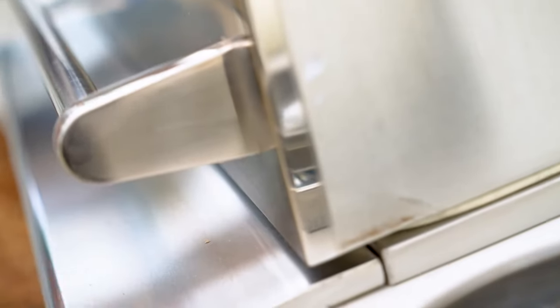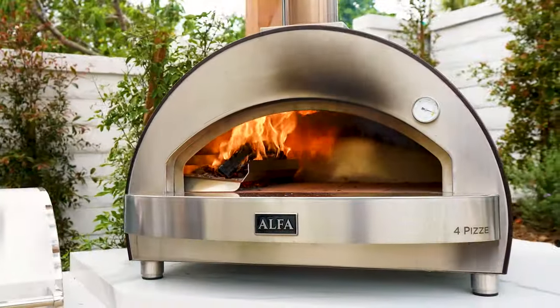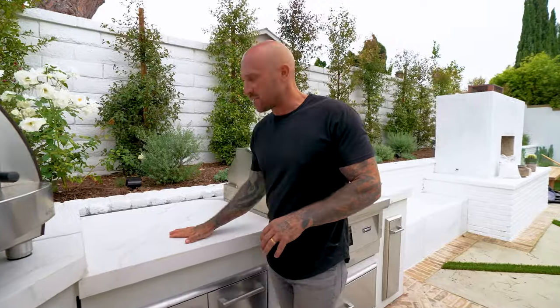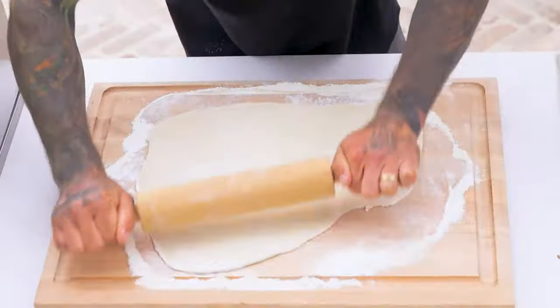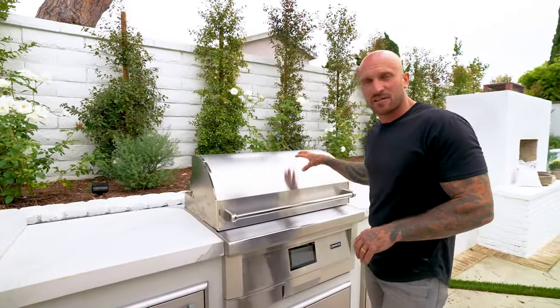Behind me I have the Alpha Pizza Oven — wood-burning, of course, because you've got to always do wood-burning with pizza ovens. Next to that I left a little bit of counter space, which is adequate to roll out pizza dough but also big enough to accommodate my smoker.